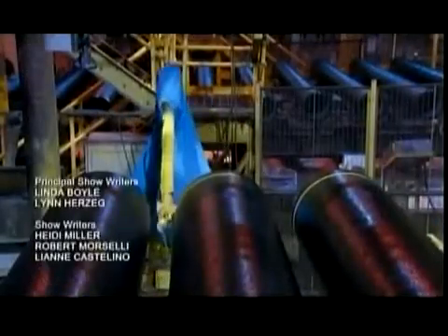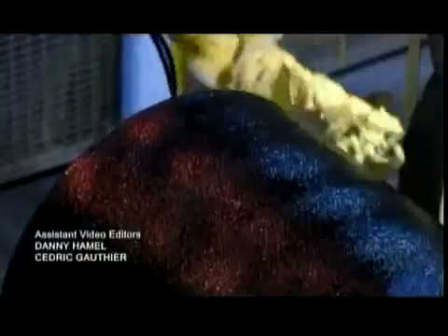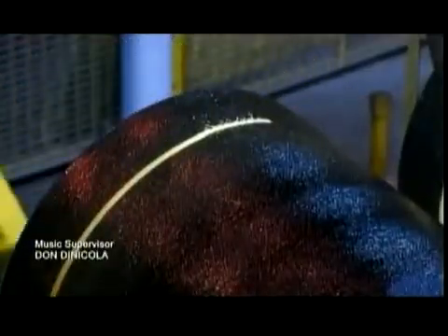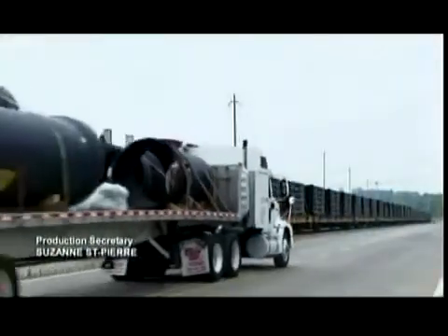Finally, a robot paints a stripe around the straight end of each pipe. This is a depth guideline, so installation crews know when they've inserted the straight end of one pipe as far as it can go into the bell end of another.